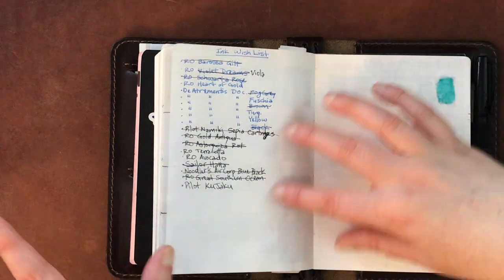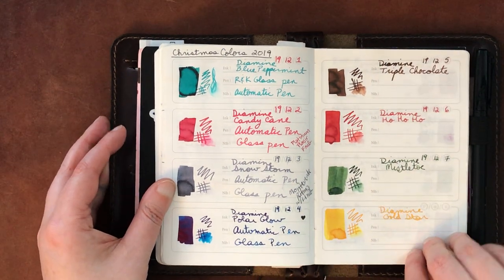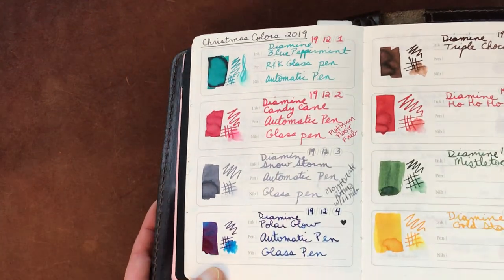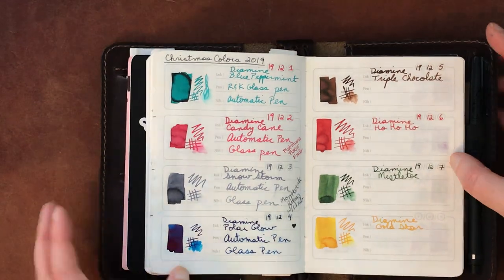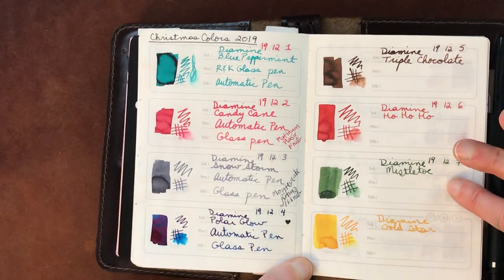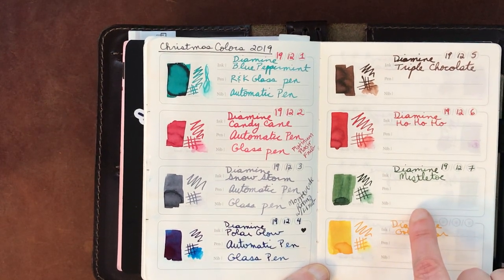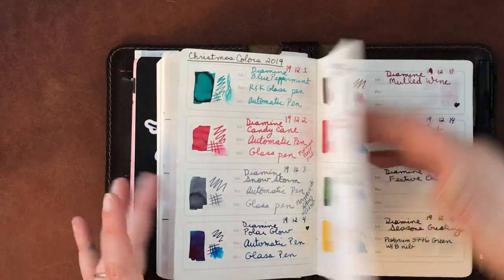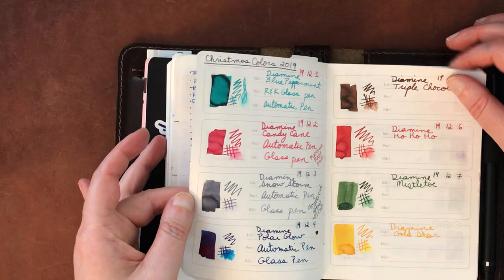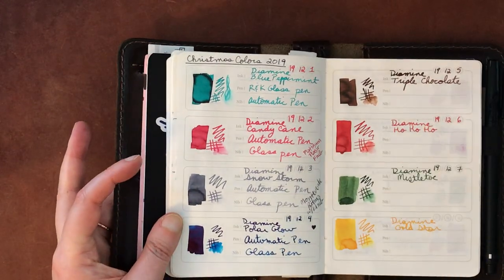In the back are ink samples I won't go through again — they're in my prior flip-through so search for that on my channel. I've been trying to use a lot of samples — if I hate them, thank goodness I got a sample; if I love them I tend to buy a bottle. I had a little ink wish list and I've gotten most of them. Then here are all the inks from the Diamine Ink Vent Calendar 2019: Blue Peppermint, Candy Cane, Snowstorm, and Polar Glow — which I bought a full bottle of, it's a lovely super-sheener.